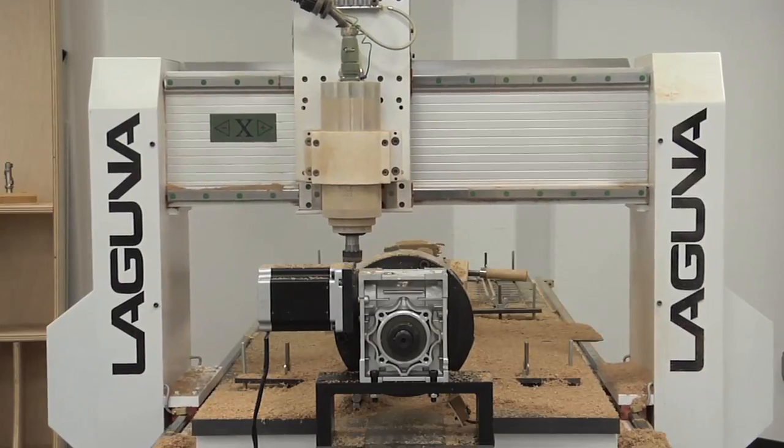Hey, I'm Bob with Laguna Tools. Around here they call me Router Bob. I'm really excited because this is the first CNC video from the new Laguna facility in Irvine, California. Unfortunately, our studio is not quite finished, so we've made a makeshift studio here in the showroom.